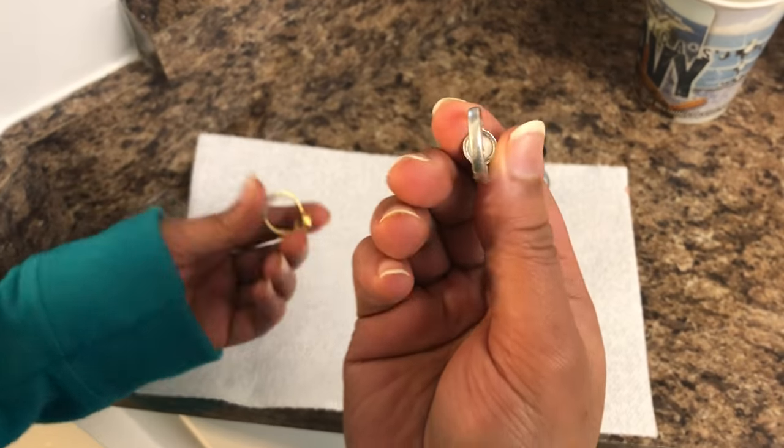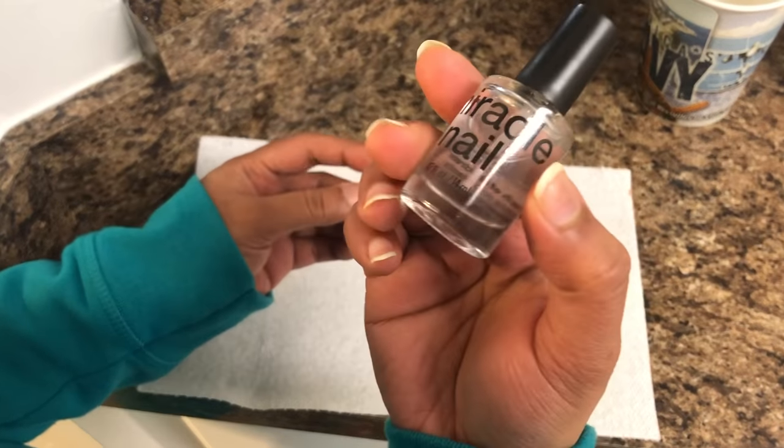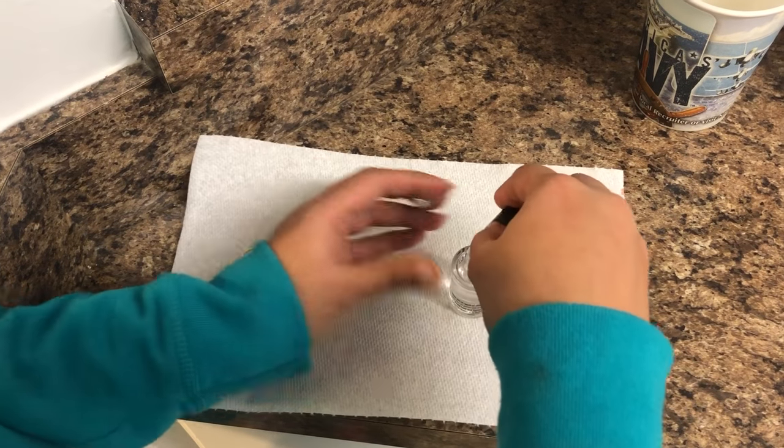I've already done this to one of the rings but I'm still gonna show you for this one. All that you have to do is get a clear nail paint — I got this from Dollar Tree so it's only one dollar.